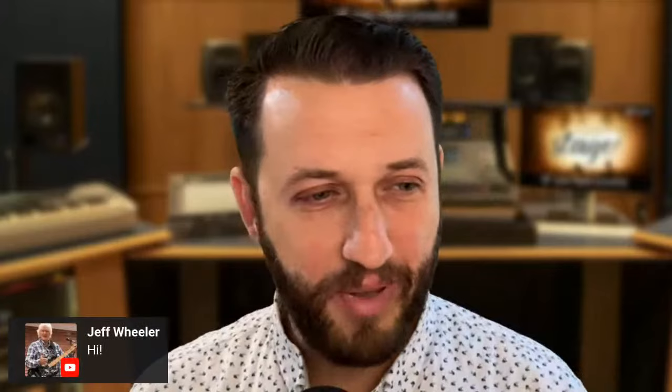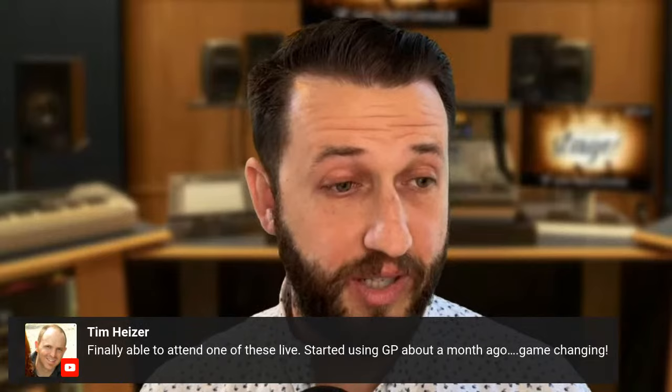Welcome Bill. So happy to have you here. Jeff and Bill, regular attenders — seeing you guys here every week. We've got a new viewer today, Tim. So happy that you could be here live and glad that Gig Performer has been a game changer for you. I know it's been a game changer for a lot of people. It was a game changer for me.